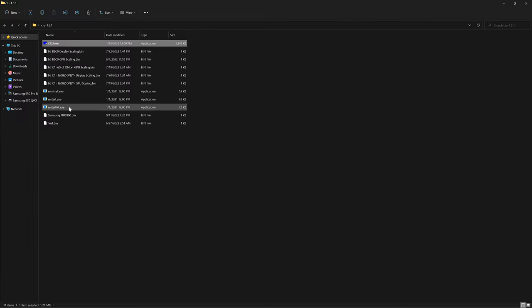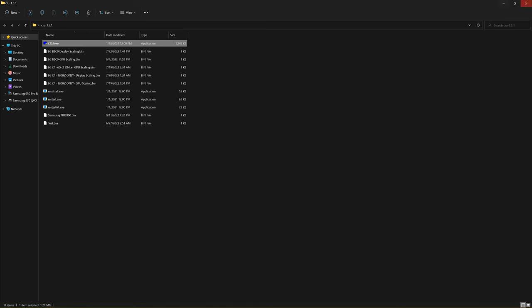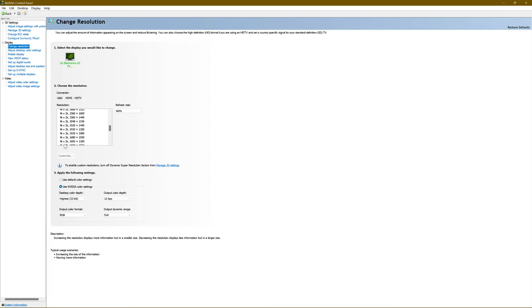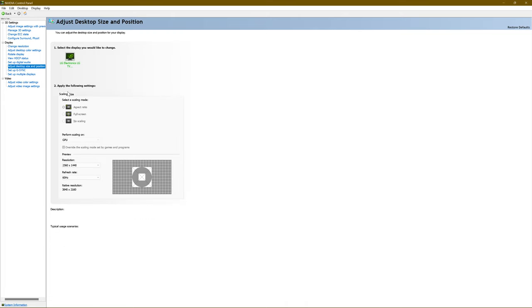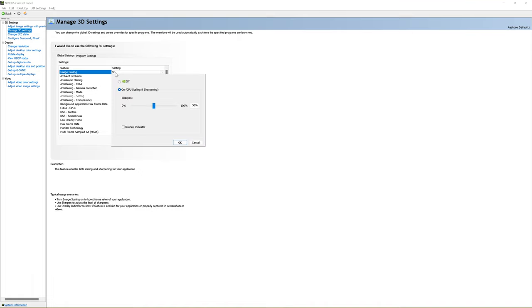Hit OK and then go to Restart 64 — your screen is going to flicker. When it comes back and you go to the NVIDIA Control Panel, make sure you have Aspect Ratio selected and perform scaling on GPU. Also turn on Image Scaling — you can set the sharpness to whatever you like; mine is at 50 right now, but I normally keep mine at zero or 30 max.